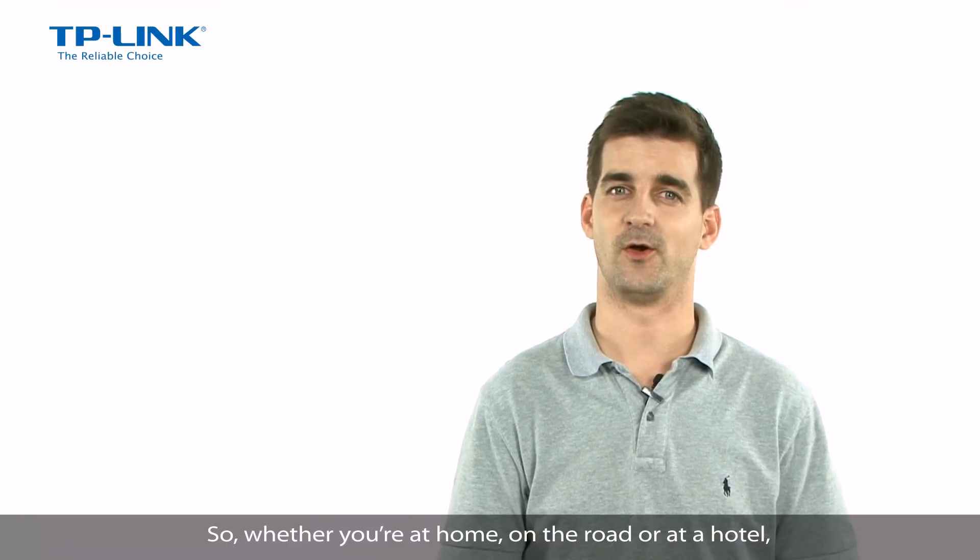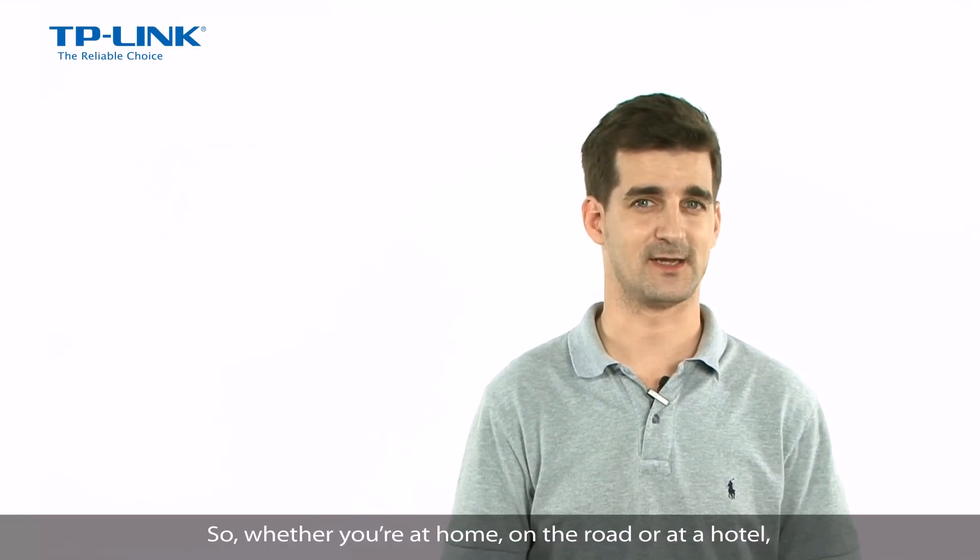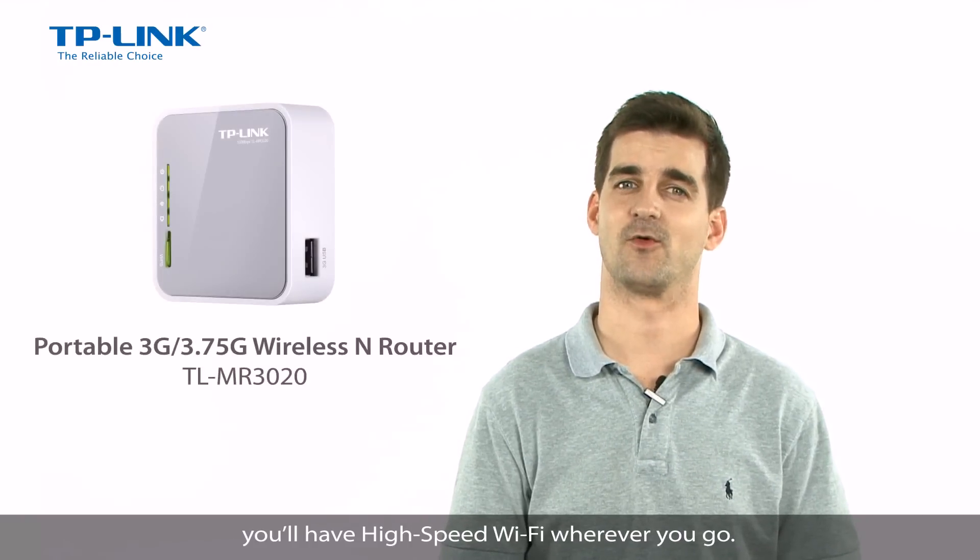So, whether you're at home, on the road, or at a hotel, you'll have high speed WiFi wherever you go.